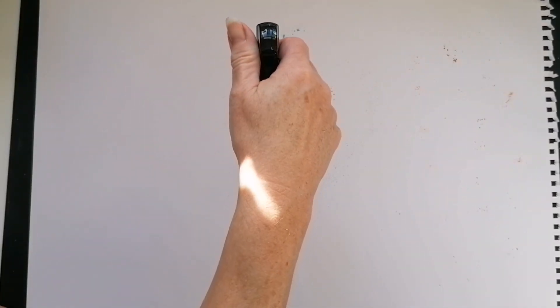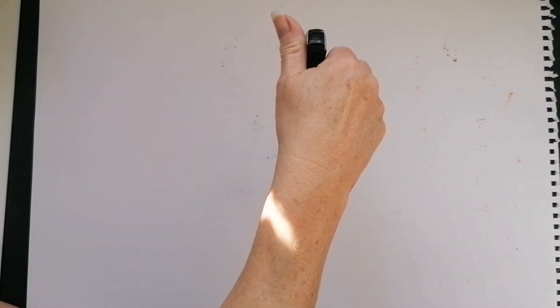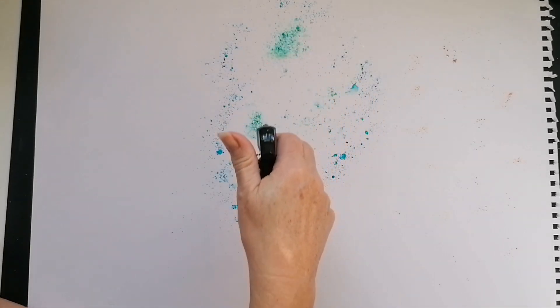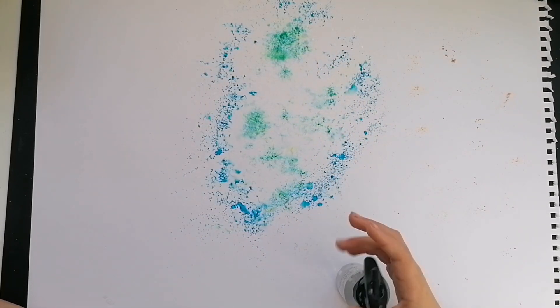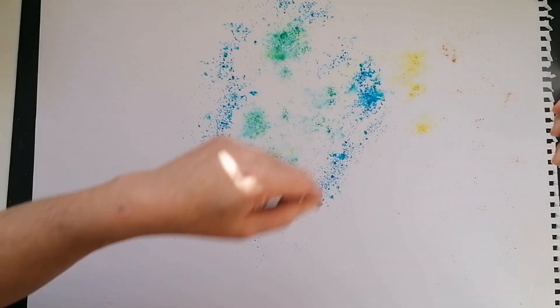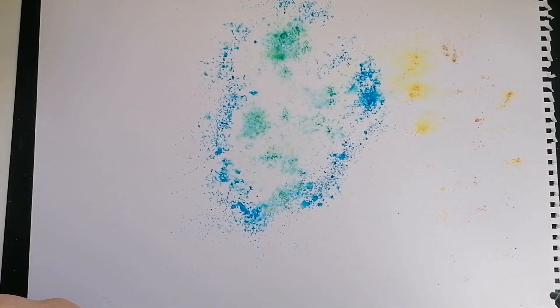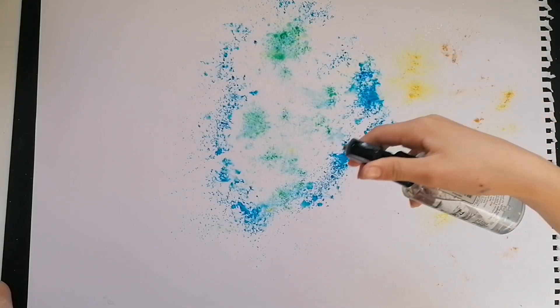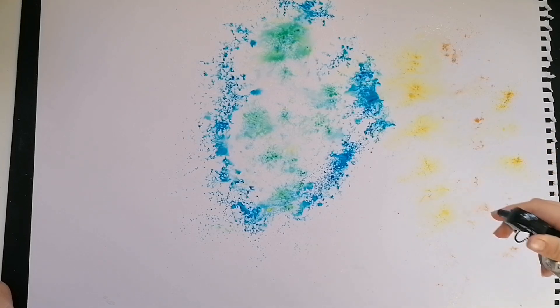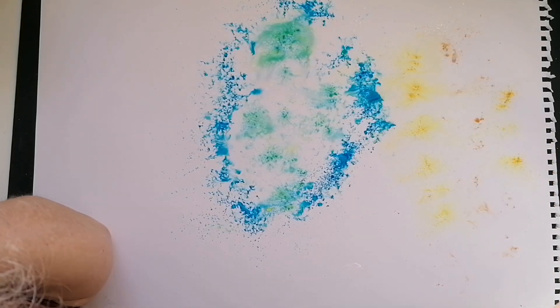I'll spray mine - you watch for a minute, then you can spray yours. You ready? Wow, it's becoming really big - that's what I said! There's the magic! You want to spray yours? Yeah, lift it up, go up high. That'll do, because you'll over-saturate. What do you reckon? I love it!